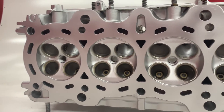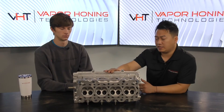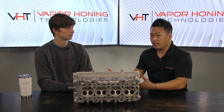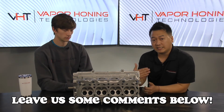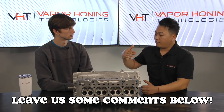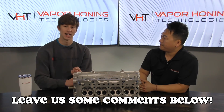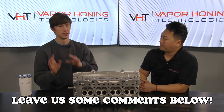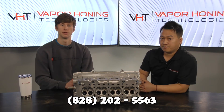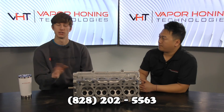That pretty much sums it up. If you guys have any questions about how we achieved this finish, or about the hydro blast and how to get these kinds of results, list them in the comments below and we'll do our best to inform you. If you have questions about the hydro blast, the VH1000 HD, or any of our machines in general, please call us at 828-202-5563.